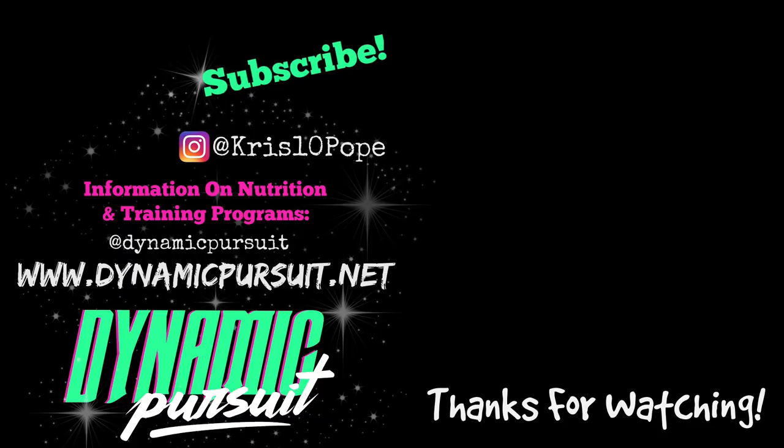Thanks so much for hanging out with me today. Be sure to smash that like button and subscribe to my channel, and I will see you again soon. Bye!